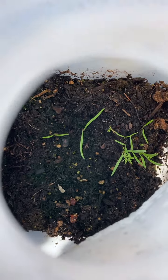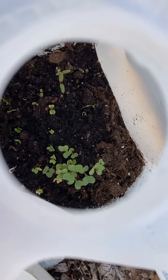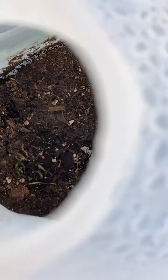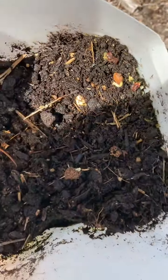Here we have some sprouting. And I have all kinds of seeds planted. Couldn't even tell you because this year I didn't even mark them — what they are. Just sort of threw the seeds in there. I see a couple sprouting here. Nothing sprouted here, and here nothing sprouted either.